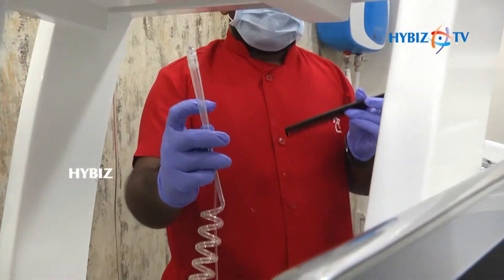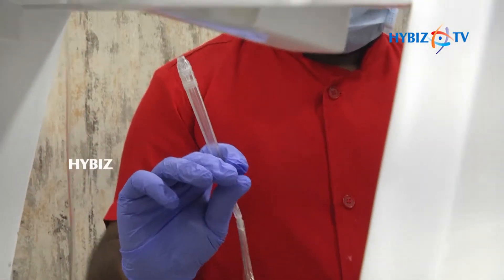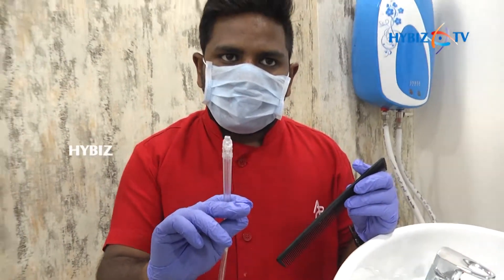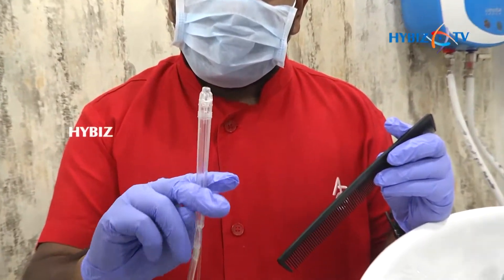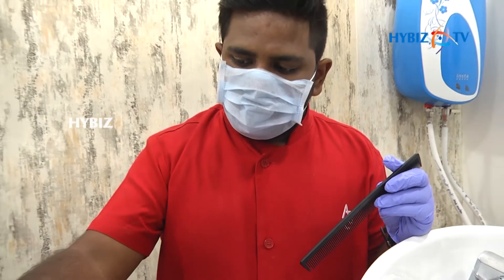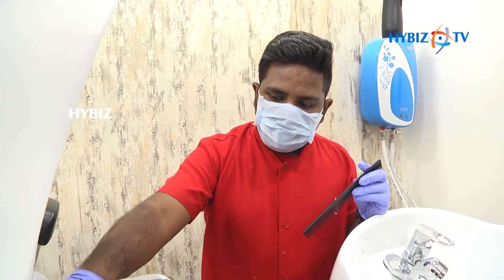First, we are going to do the treatment with the probe known as Oxyjet. This probe will clean the scalp and also take care of the dead skin, so that all the dead skin will go away and the scalp will be ready for the next treatment.